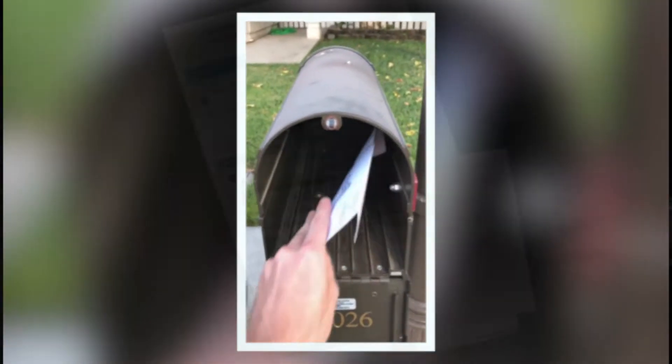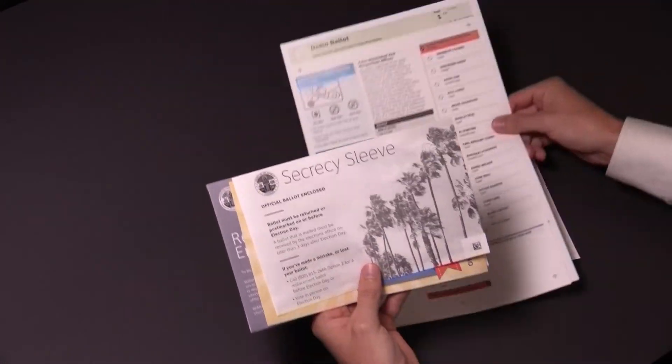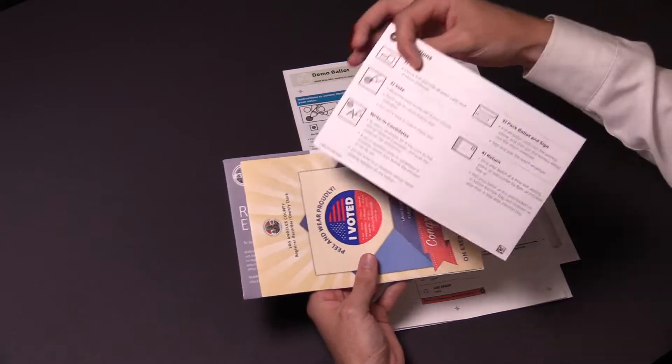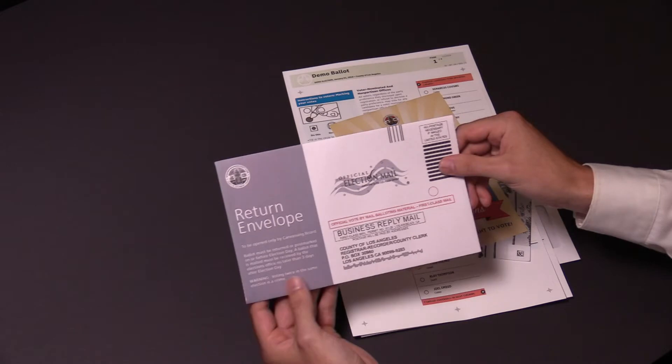When you receive your vote-by-mail packet, it will contain your official ballot, secrecy sleeve, instructions, I voted sticker, and a return envelope.